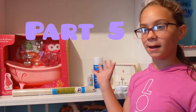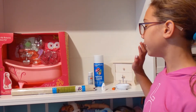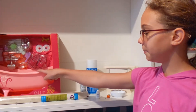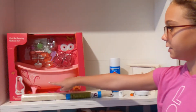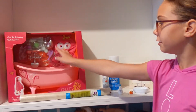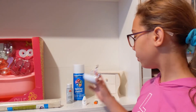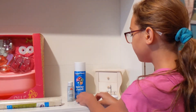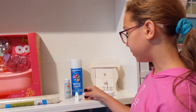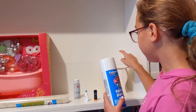Hi guys, today is part five of my how-to-make-a-dollhouse video, and I'm so excited because I'm making the bathroom. I just bought this Our Generation bathtub and I'm going to paint it white because I don't really like the pink. It also came with all this stuff. I got this sink on Amazon — it was actually a paper clip holder — and I got these from Mini Brands for Christmas. I also got this spray paint and that's what I'm going to spray paint the bathtub with.